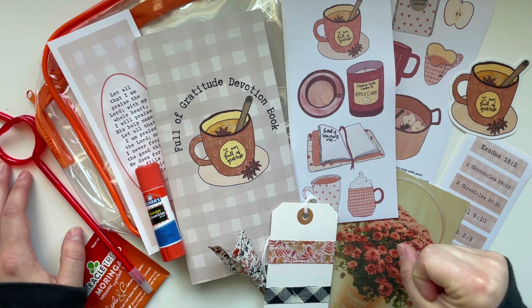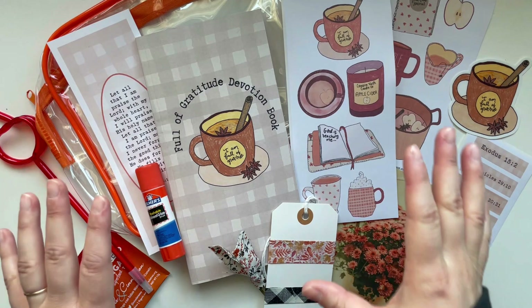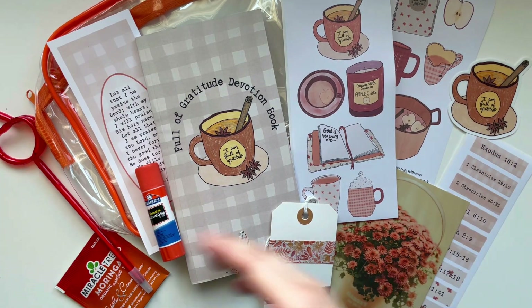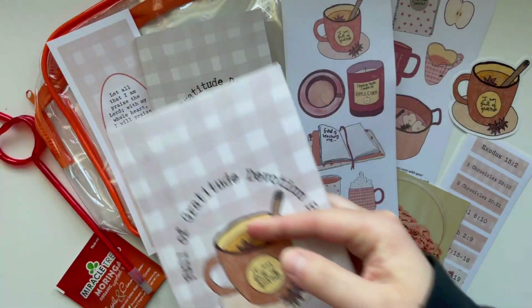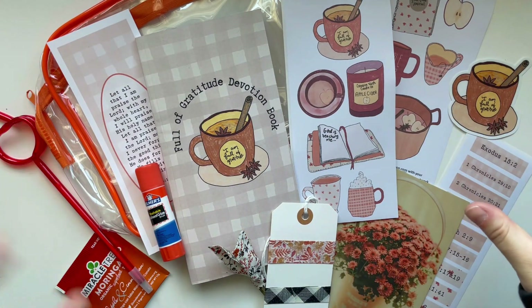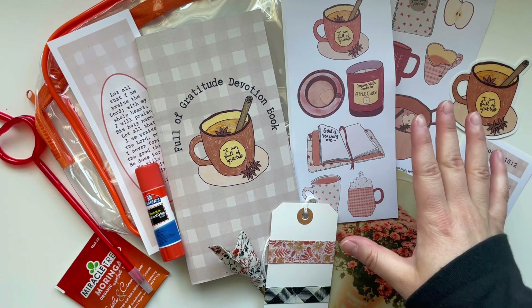I think it's just going to be really enriching to dive into those Bible stories. In this video I'm going to unbox what comes in the kit, and I'm also going to show the coordinating printable as well. I'll do a little flip through of that. I wanted to let you know that there will be links in the description box below to pick up this kit in my Etsy shop.